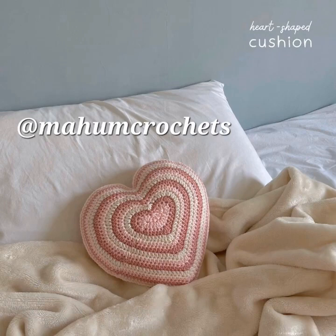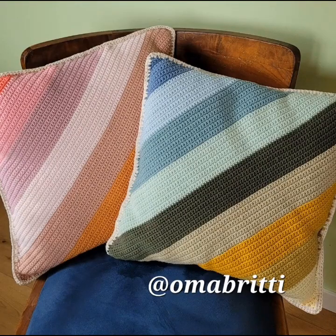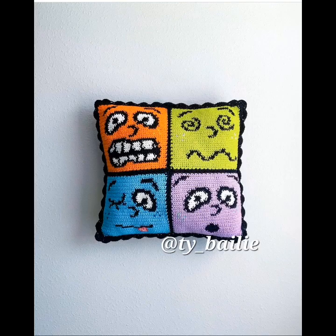Here's a heart pillow with stripes, very creative. And here's a diagonally striped crochet pillow, very cute.